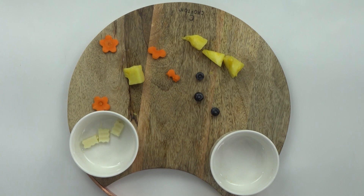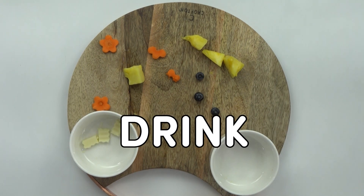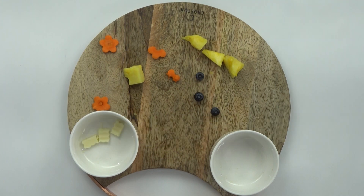My favorite part was everything. My favorite part was everything. Stop copying me! My favorite was the blueberries and the pepperoni. My favorite was the cheese, pepperoni, and chocolate.